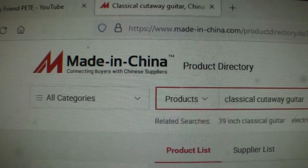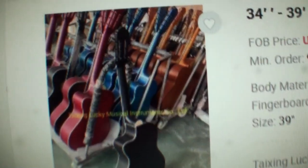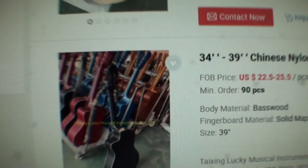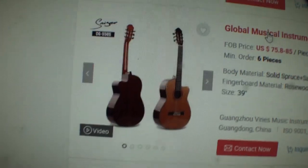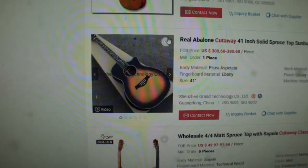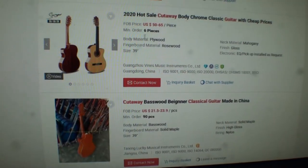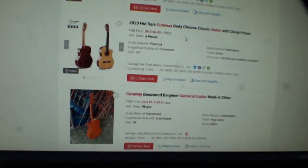It is made in China at a sweat factory that makes dozens and dozens of these a day. Look at all those guitars behind that one — this is your made in China. $75 to $85 if you want to buy six of them. Cordoba does not make the C7, C5, and some other models themselves. This is where they may get them made. I don't know which one of these factories does it for them, but look at all of them.